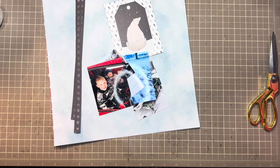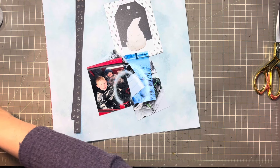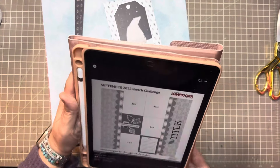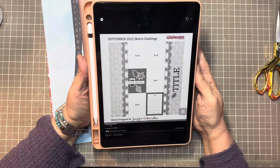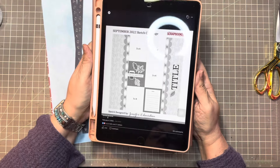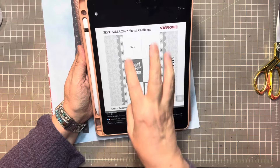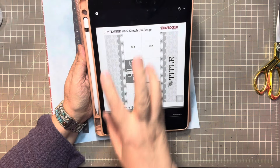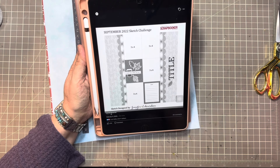Hi everybody, welcome back to my channel and welcome to day four of Follow a Sketch February. This is put on by Sandi Riverski with Scrapping Reflections. Today's sketch is from Creative Scrapbooker Magazine, from September of 2022. You're looking at a horizontal band going down the middle with multiple three by four pictures.